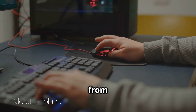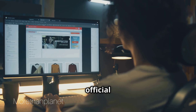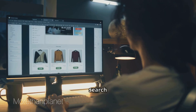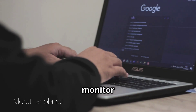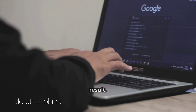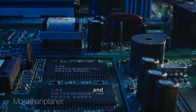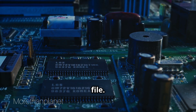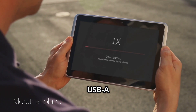First, download the firmware from the official ASUS website. Go to the official ASUS support page and search for your monitor model in the search bar. Enter your monitor model and select the correct result. Under Drivers and Utilities, select BIOS and Firmware and download the corresponding file.